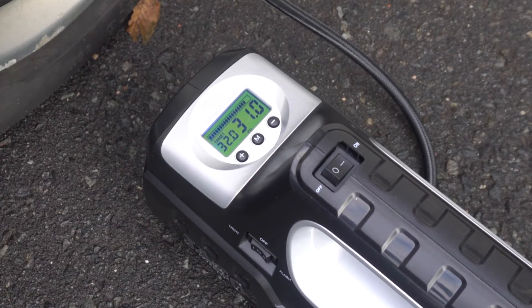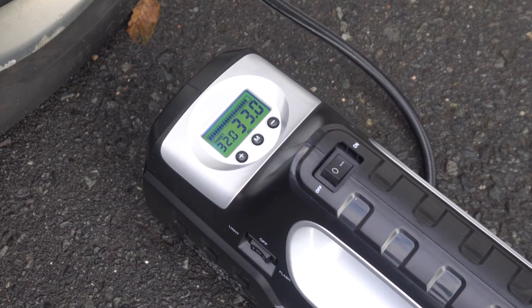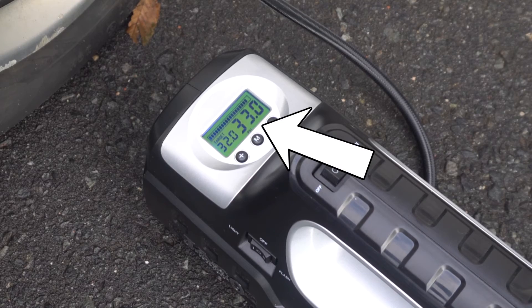When the pressure of the tire exceeds the preset shutoff value, the unit automatically stops pumping air. In practice, you will always end up 1 PSI higher than your set value.